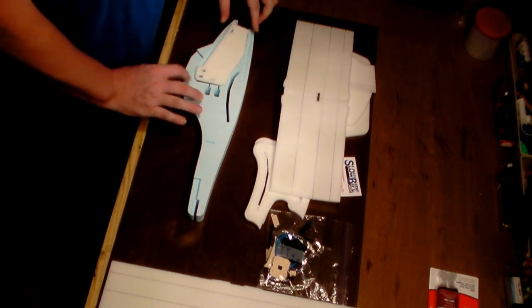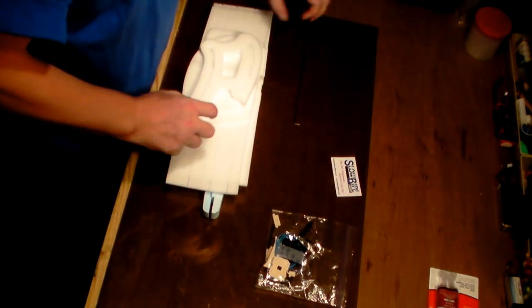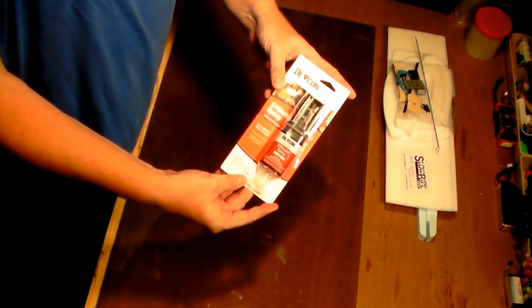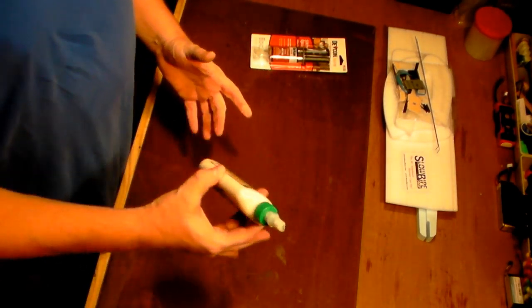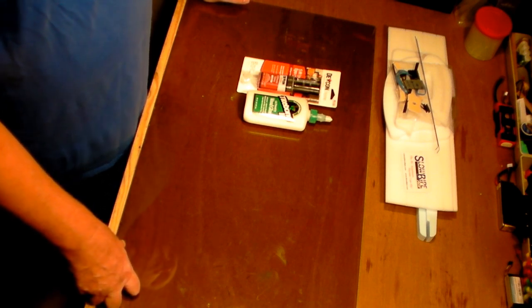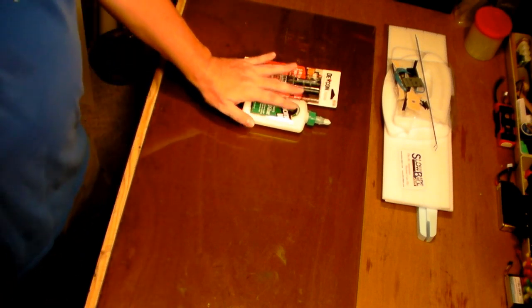We're going to use two adhesives throughout this build. You may have a preferred gluing method, and by all means use what you're comfortable with, but I'm going to build per the instructions. For glue, just some inexpensive five-minute epoxy from your local home improvement store is all you need. We're also going to use Titebond 3 - this is a great adhesive, probably the best wood glue or aliphatic resin you'll ever get your hands on. Surprisingly, we are not going to use CA glue, because most CA glues will heat up during the cure process and melt the foam.